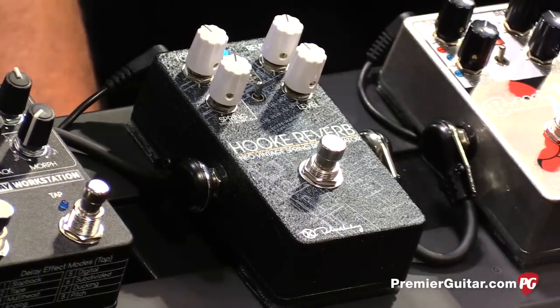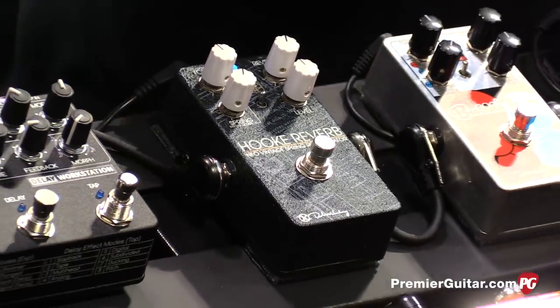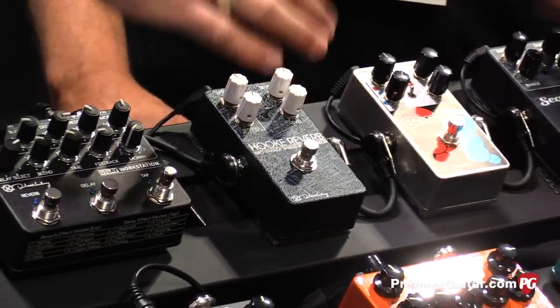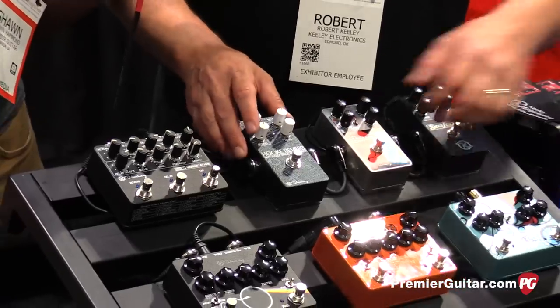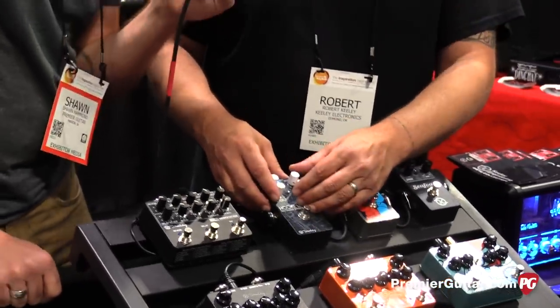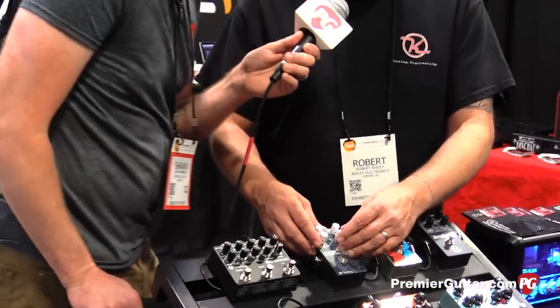We need to get them to learn 'Light My Fire' — that would be perfect. So you've got the Fugue setting, the spring setting, and lastly there's what we call the DR763, which is kind of a hint to a Fender. It's got the tremolo and the reverb going.